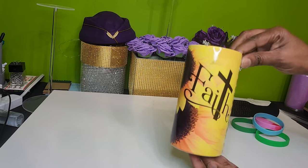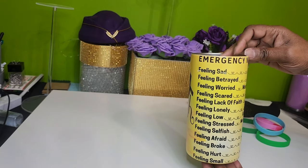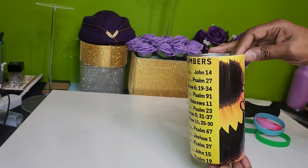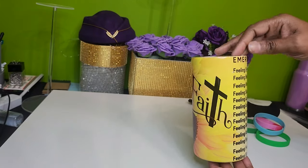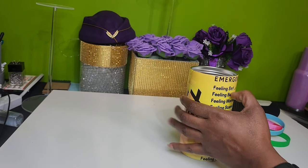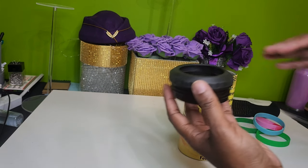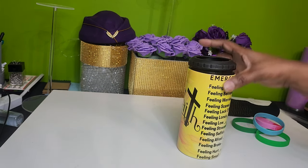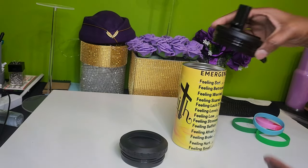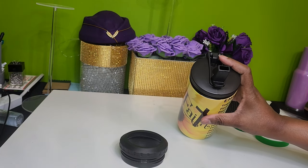I wanted to come back and make sure I showed you guys the finished product. You can interchange the lids — if you just want to put a can inside you use the open top, and if you want to drink directly from it you use the sippy top.